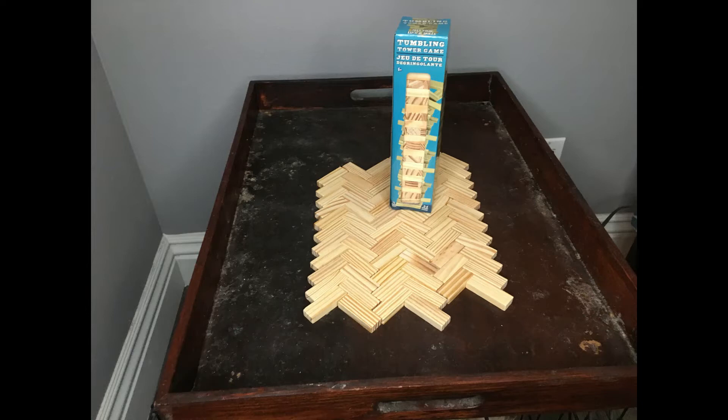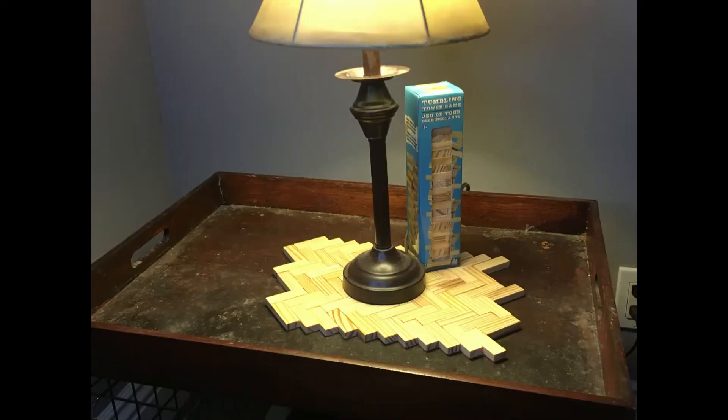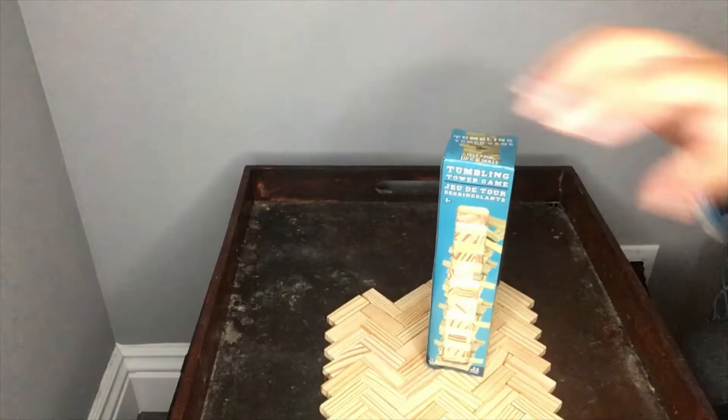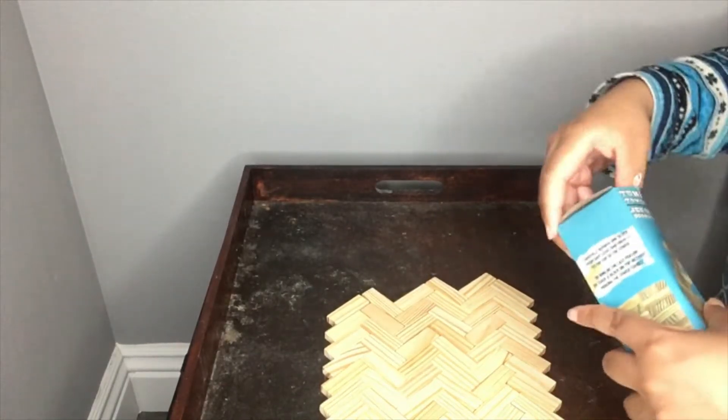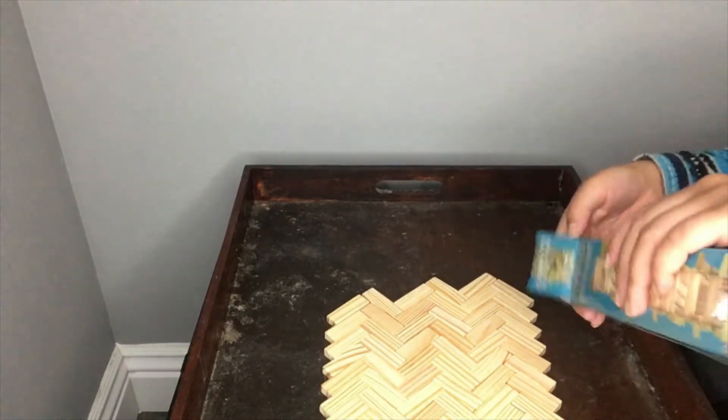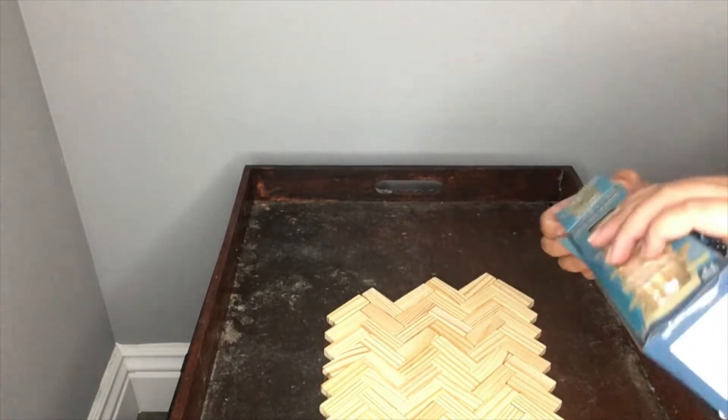Hey y'all, welcome back to my channel. In today's video, we are going to be resurfacing this tray that I have had for many years and it has had many lives. I've probably had it since 2016 or 2017. So as you can see, it's pretty beat up.